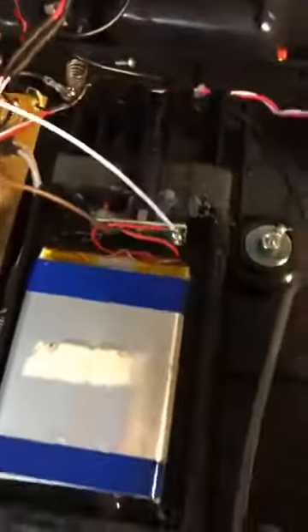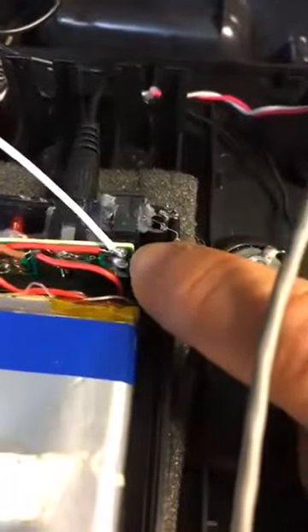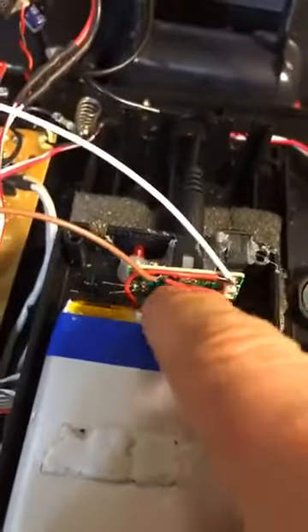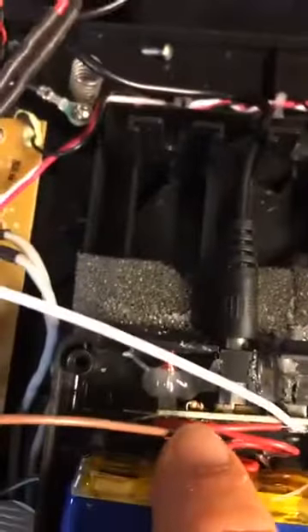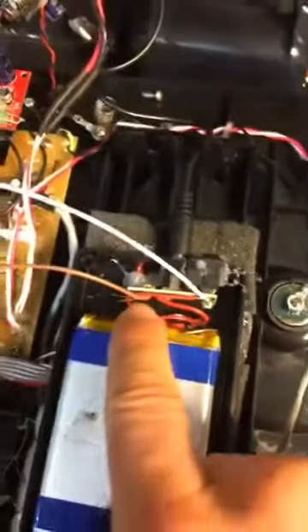So let me do this real fast just so you guys can get this before my phone freaks out. On the top here, this is your positive. And then this wire here, going to the board where the little capacitor is for the LED light, that's your negative. I just tapped off of that wire here and that wire here.